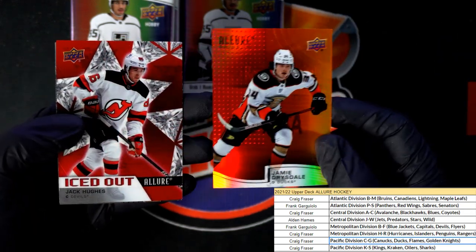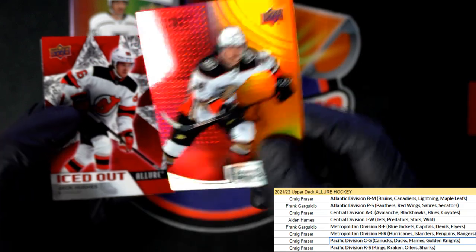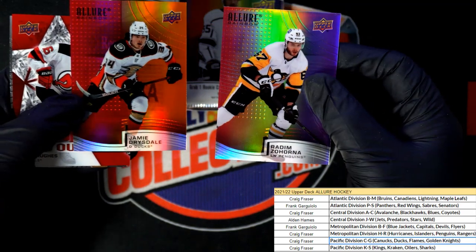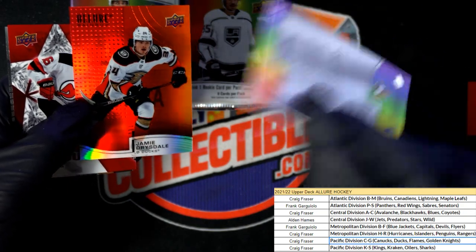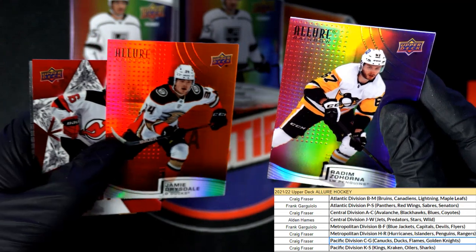Yeah it was definitely thicker than the normal ones. Iced out allure - here's a rainbow, so this is a regular rainbow right, and then this one's a double or something special rainbow. You can see the thickness difference and they're both called rainbows, but there's a big difference between the two.